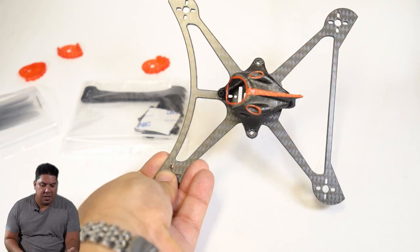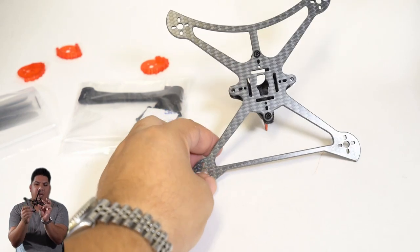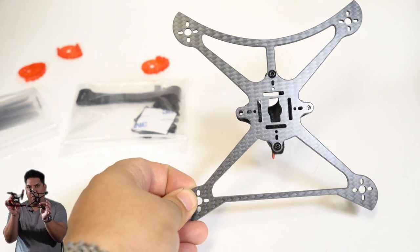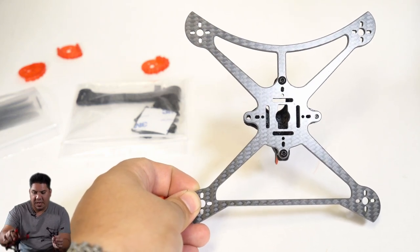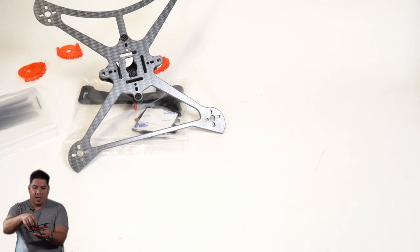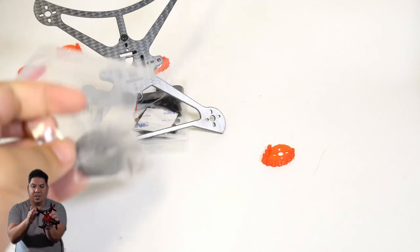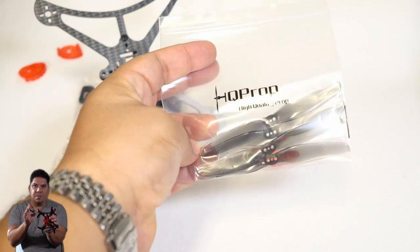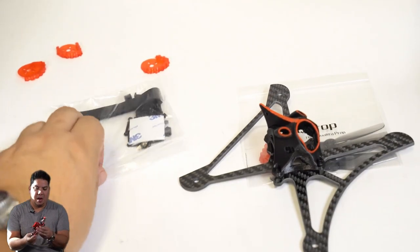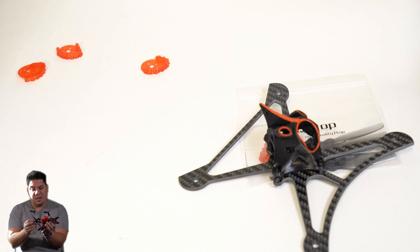It also comes with the little sticky pad and the strap, but what I am mostly interested in is this four-inch frame. Look at how it absolutely dwarfs the original Twig and even makes the Twig Excel look a little bit smaller than you might think. If you put them right on top of each other, you can see that it is a good half inch further to each arm tip in every direction, accounting for that extra inch of prop size you can accommodate on here.